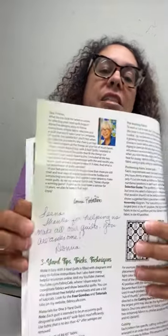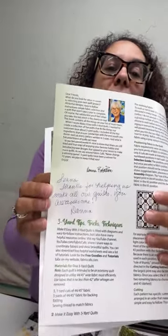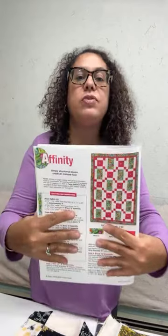Now we have our one-patch blocks and our second set. I'm going to go to the page — it is on page four for those who have this book. Look at this — Donna always inscribes my books, her and Fran. They are very sweet women. So that is on page four and we are going to lay this out.